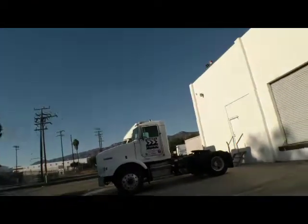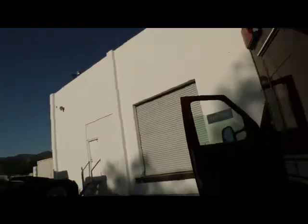I already showed you the rear load lights. Let me show you the engine compartment, and then I'm going to have to call it a day.